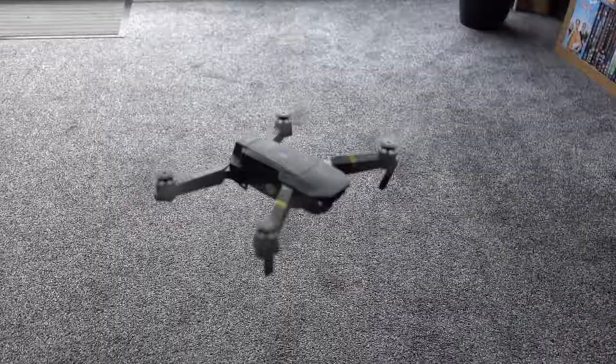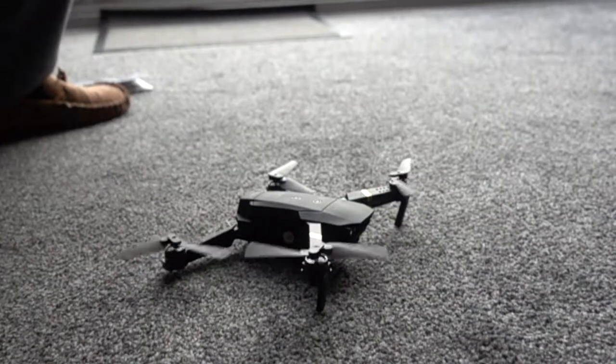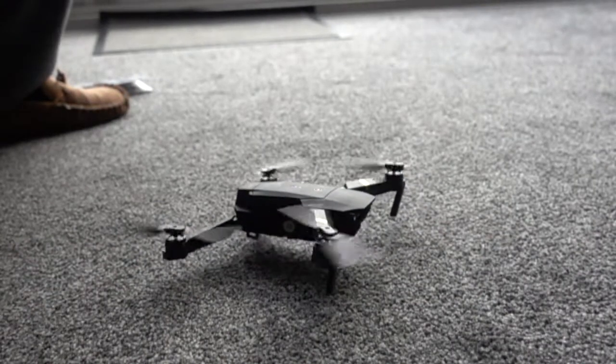We flew it outside — we didn't actually film the outside flight, but it did really well. So if you enjoyed this review, go and leave a comment and a like and check the link in the description.